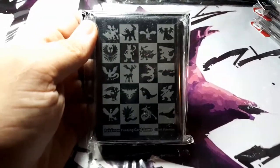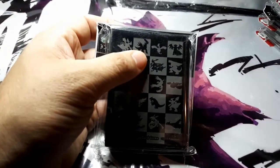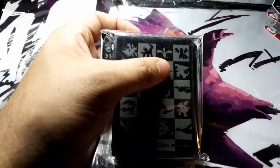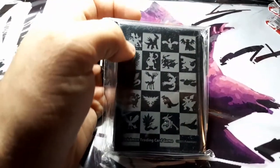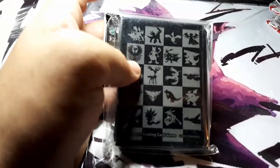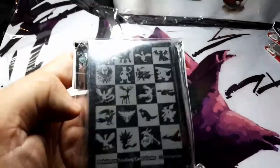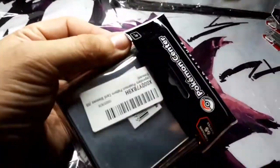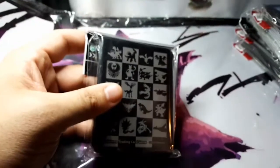This one's cool — it has lots of Legendaries in it. You've got what I think is Giratina, maybe Dialga, and then Lugia. I'm not 100% sure on the corner Pokemon — maybe you can post in the comments and help me out. There's also Mewtwo in there. Anyway, this is the Legendary Pokemon Pattern. I do believe this one might be out of print. Some of these are still in print and some are no longer available, so once they're gone, they're gone for good.